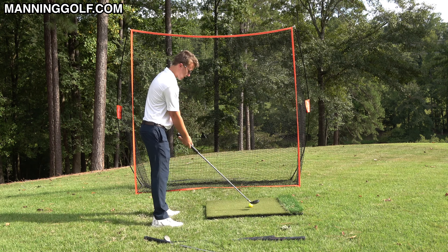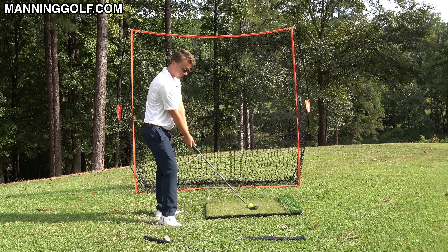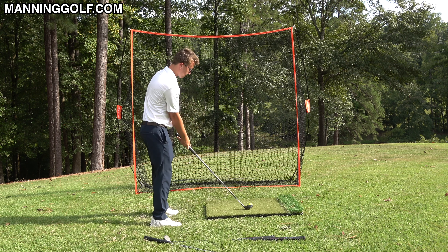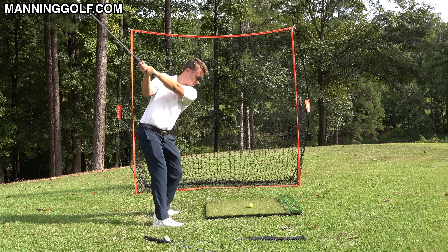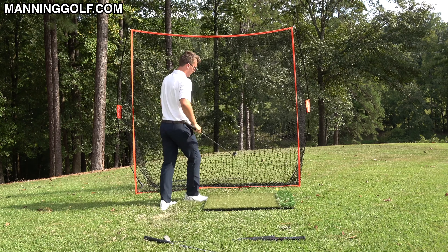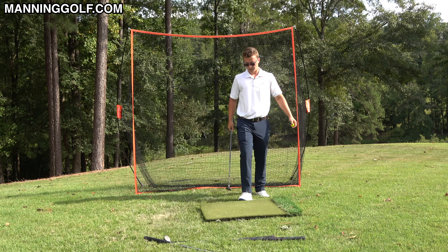So let's see if I can get away with a three hybrid here. I'm swinging fast because if I swing slow I can keep these elbows together and stay connected, but swinging fast really shows everything. I'm going to try to swing at 80 percent.